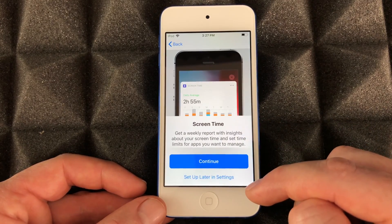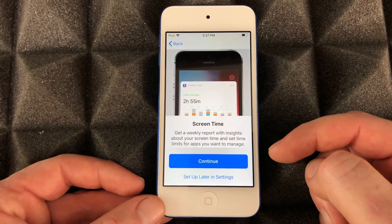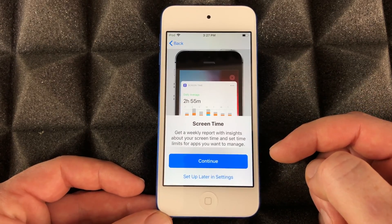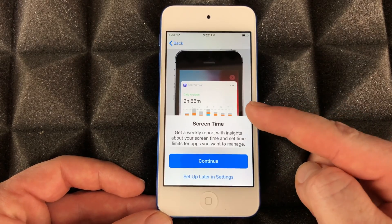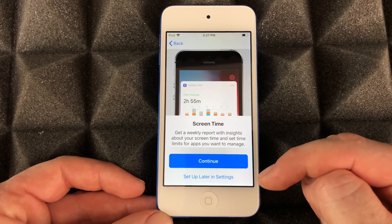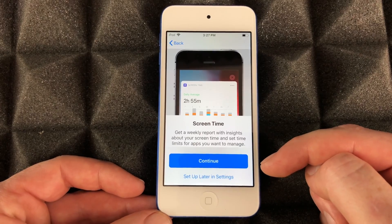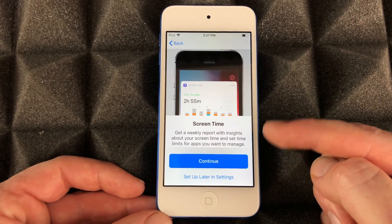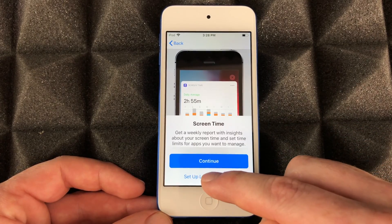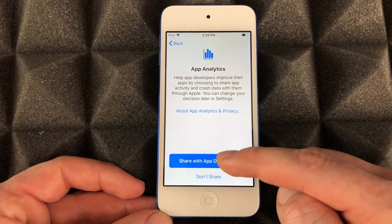Screen Time — if this is for you personally, I wouldn't turn it on. Screen Time has a lot of restrictions you can set up, so if this is for your kids, go ahead and set up Screen Time. You can set up parental controls and restrictions on how much time they can spend on apps, games, and more. If this is for yourself, there's no need. You can always set that up later.